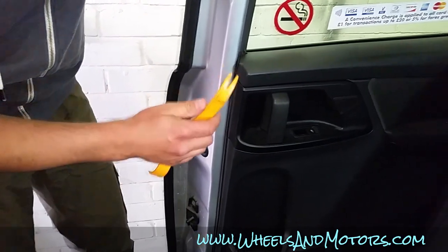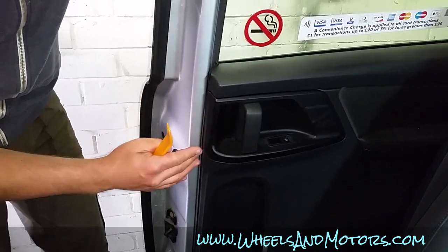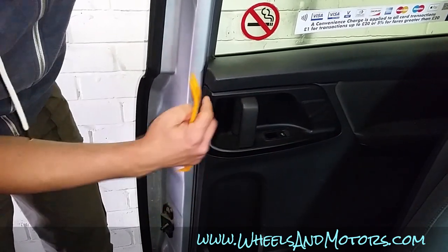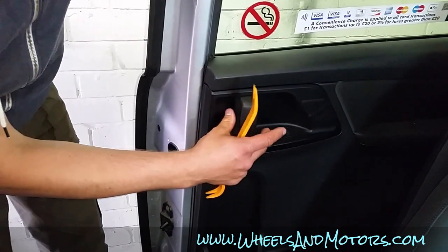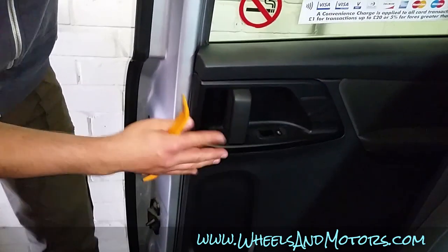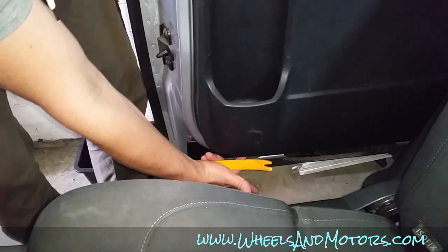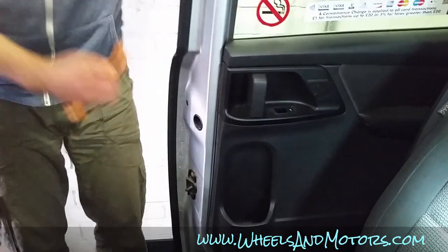To remove a rear door trim on a VW Sharan second generation 7N model, we'll have to remove this plastic bit that goes around the handle. It will reveal three screws that hold the handle and the trim. There is another screw just underneath here under the bottle pocket, and the rest is held by clips around the edge.